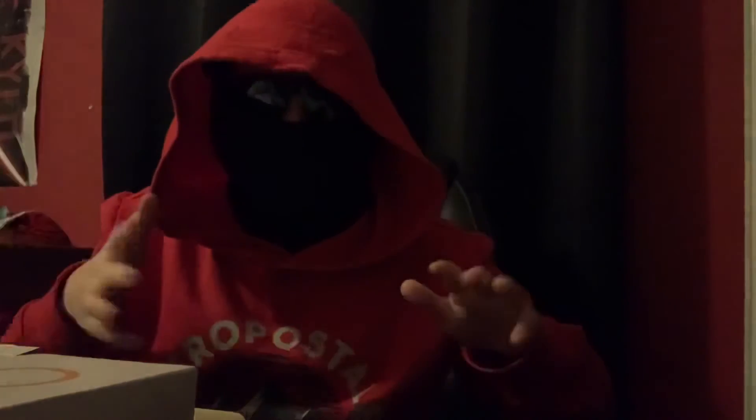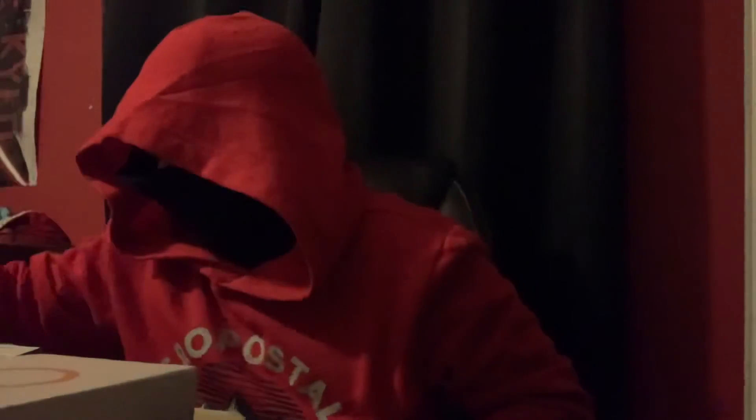Hold on Jammers, I'll be right back. Okay Jammers, so I'm back and I just figured it out. When you look at this, you're going to call me stupid.